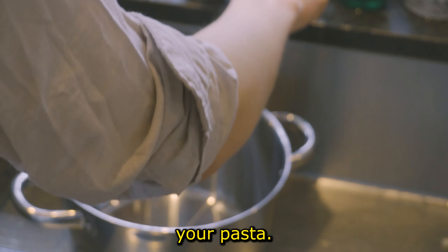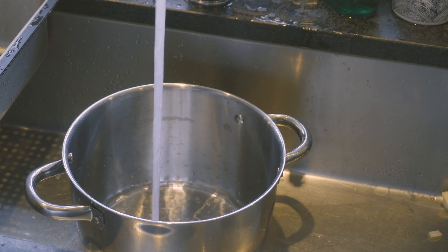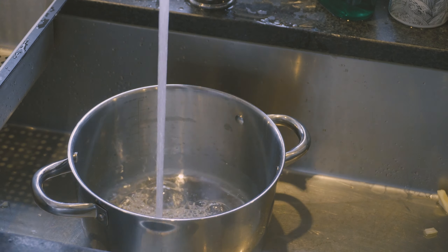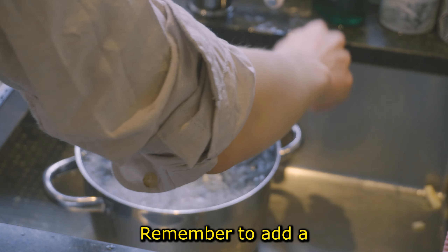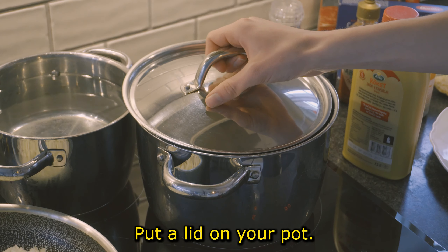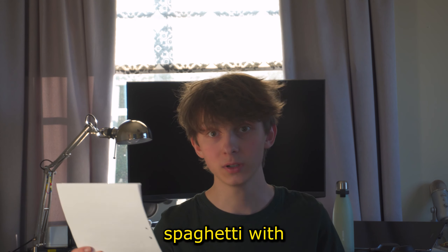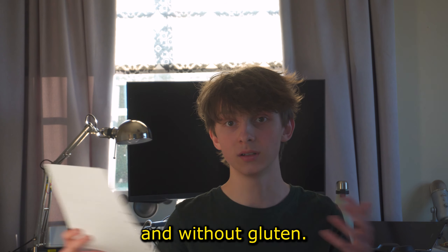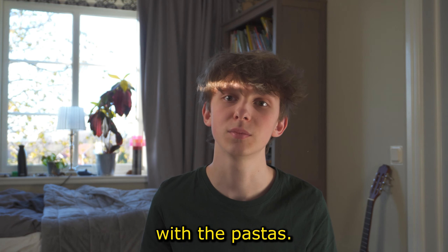In the meantime, you can start to boil the water for your pasta. Remember to add a generous pinch of salt when making your pasta water and put a lid on your pot. Here I'm using two pots so I can cook spaghetti with and without gluten, to avoid contamination and mixing up the pastas.